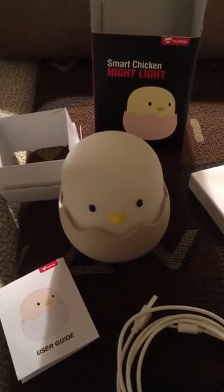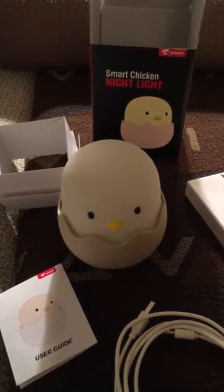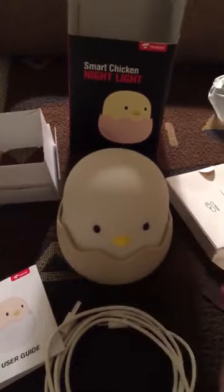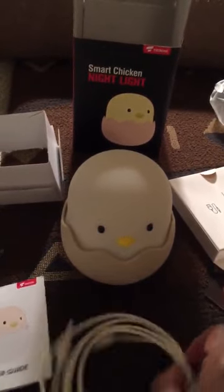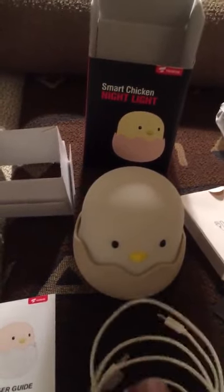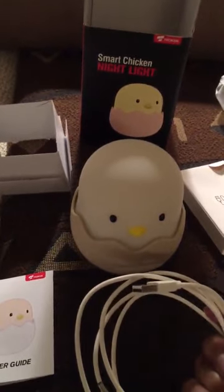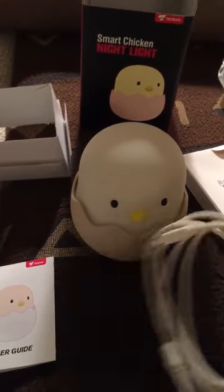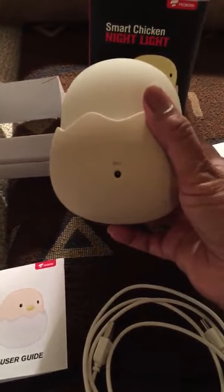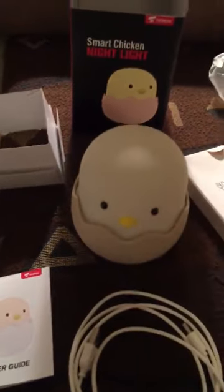Hello and welcome to PGS Reviews. Today we're reviewing the Smart Chicken Nightlight, and this is the nightlight. It comes with a charging cable — it's USB, so you will take this and plug it into a wall adapter or your computer to charge it, and you plug it in on the back right here.